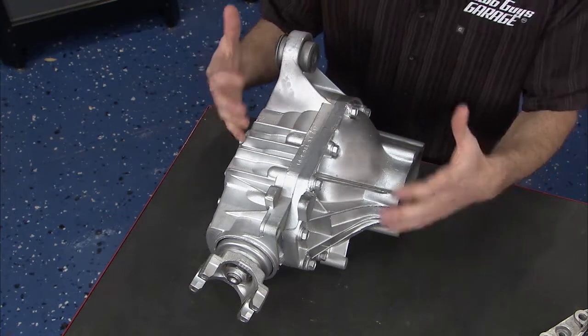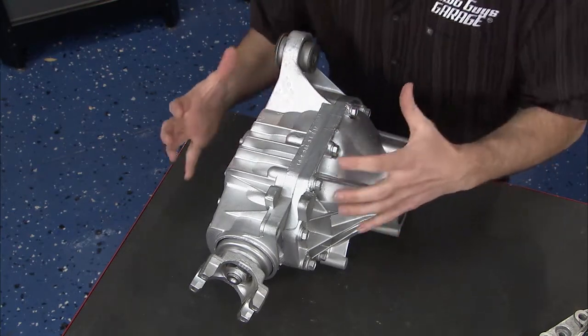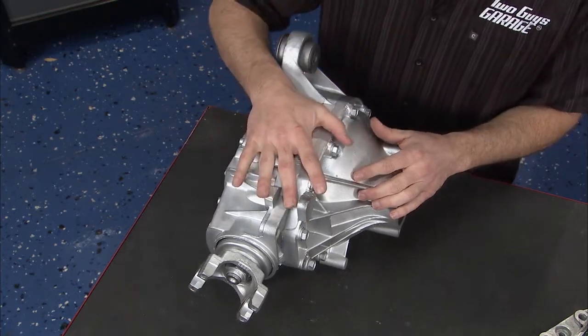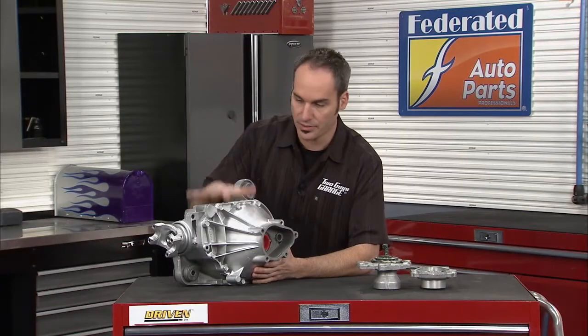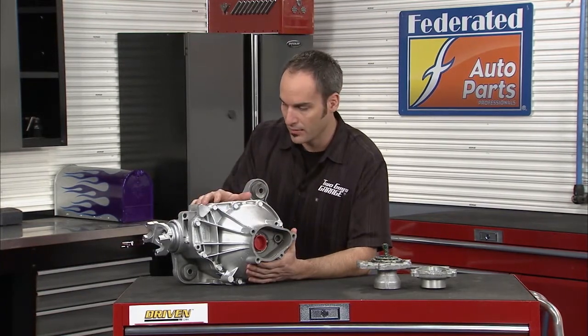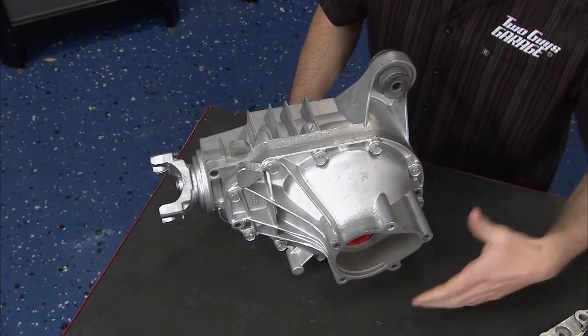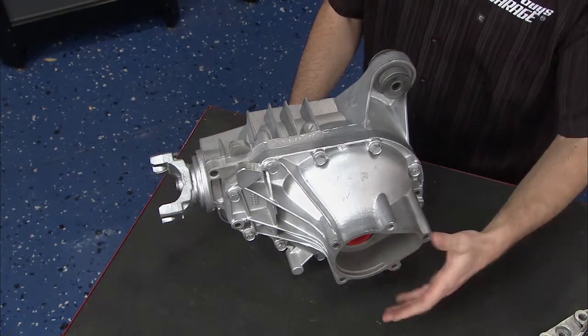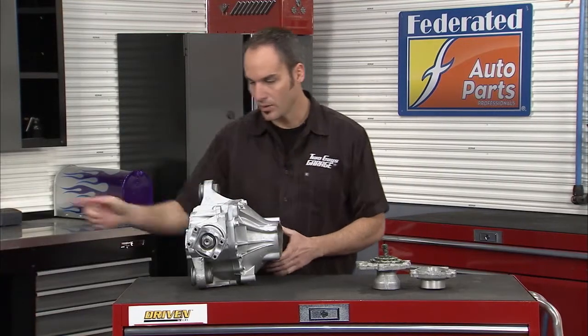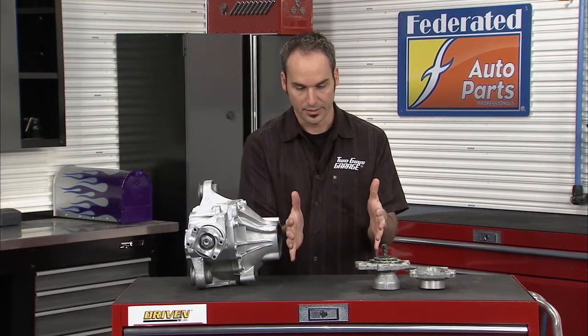If you're getting some bad noises, jumping, or locking up in turns, it's probably this unit right here. You'll need to replace or rebuild it. ATP has a whole remanufactured unit — put together by their Driven Products division — ready to go in. There's no core charge, so you can sell off the old parts, make a few bucks, and you're ready to go.